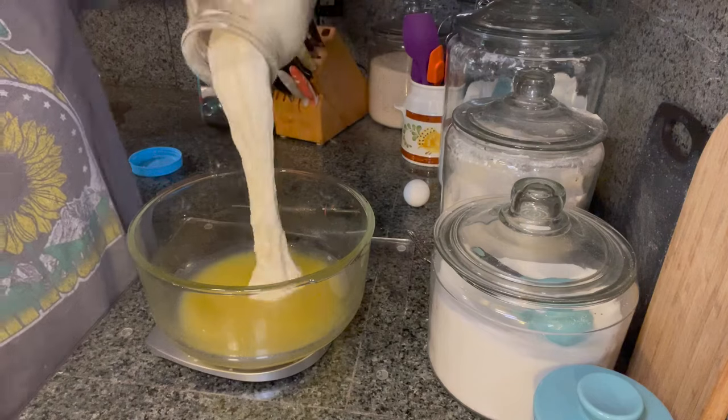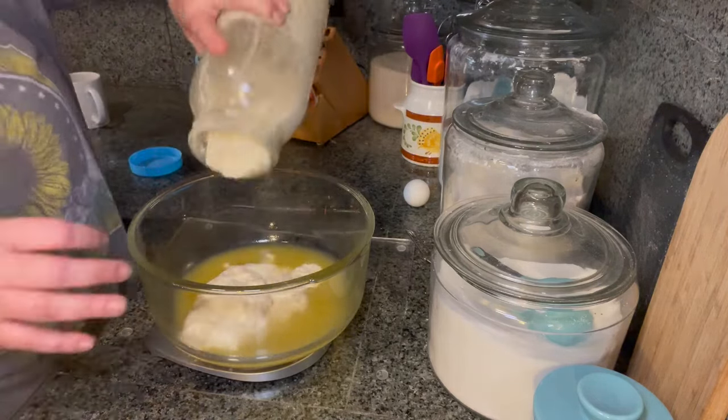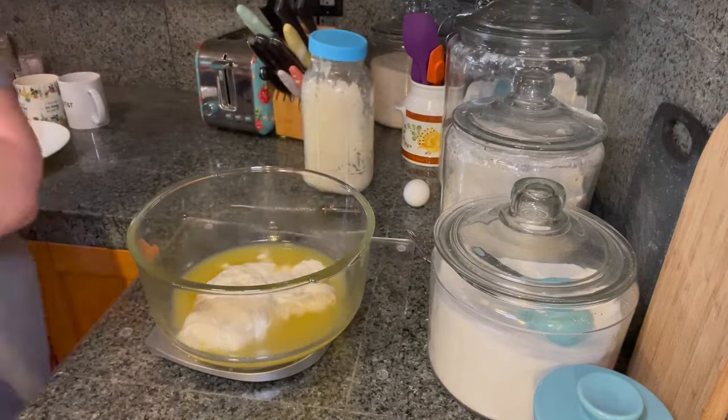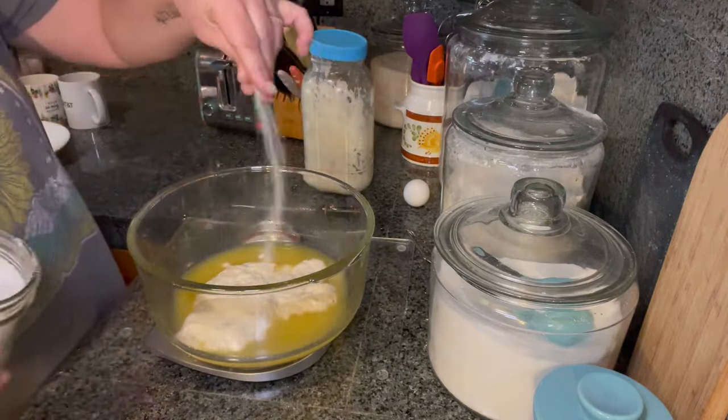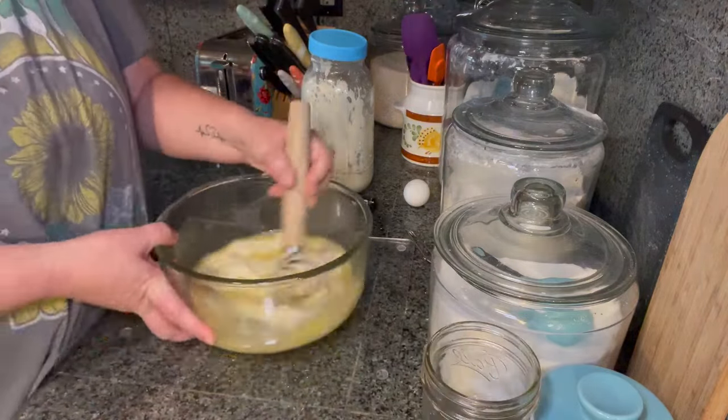We're going to get started first with a 6-ounce can of pineapple juice. We are also going to be using 200 grams of starter and 10 grams of salt.